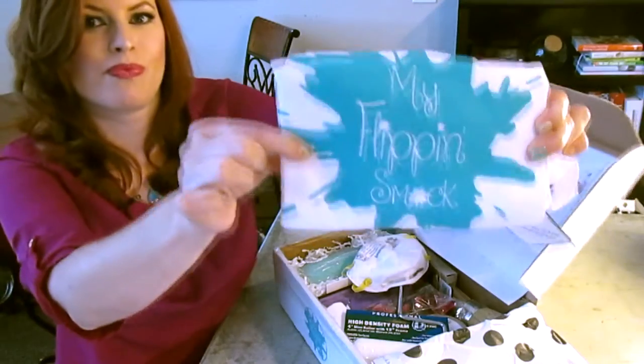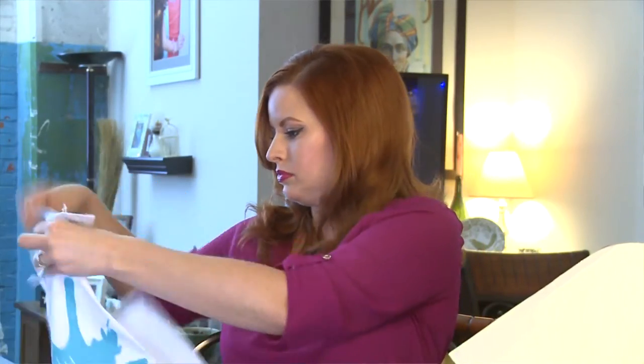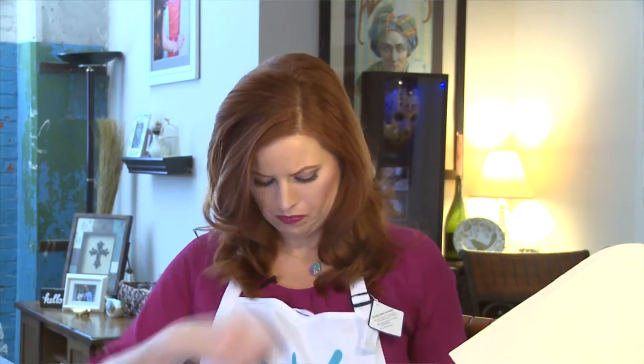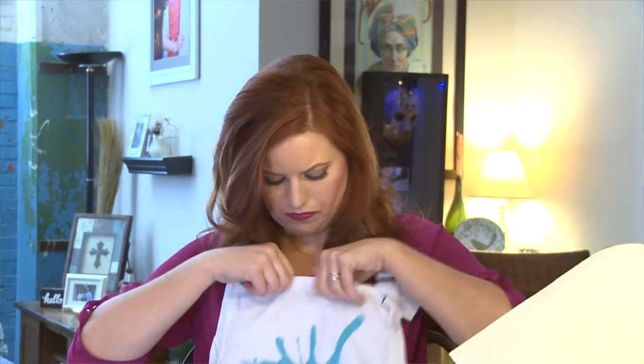My Flippin' Smock. I'm in love. Let's put it on. How do I look? Glamorous and made of furniture. So if nothing else, I have a super cute apron.